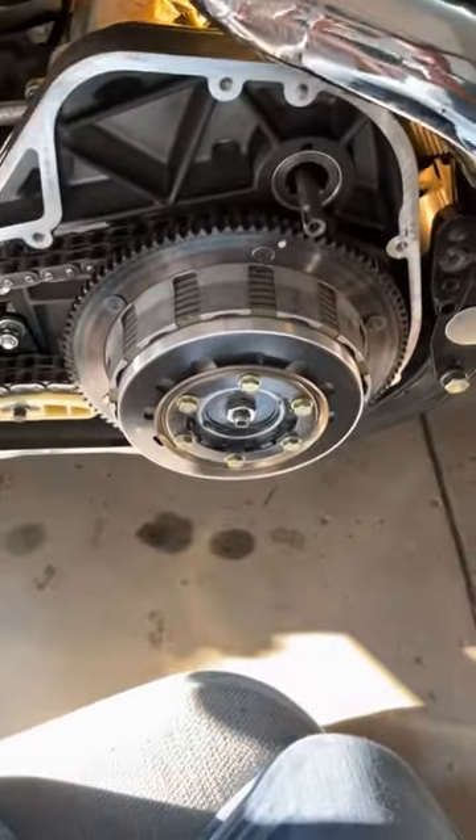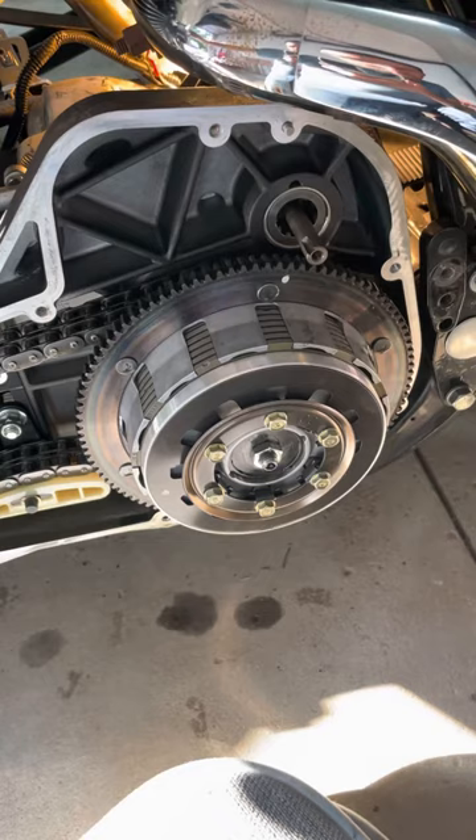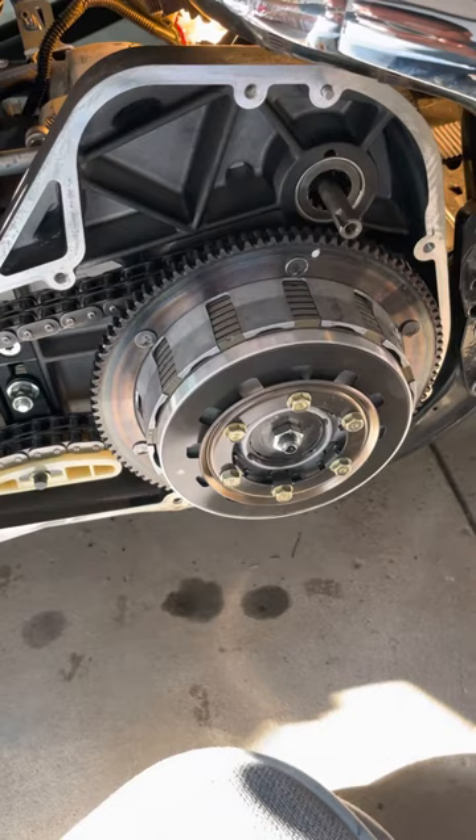Hey guys, out here working on my 2003 — the starter had quit working so I wanted to tear the starter off and give it a good look over, see if there was anything obvious wrong with it. What I did was I took the solenoid apart, cleaned everything up. You've got some contacts in there — the main contacts.